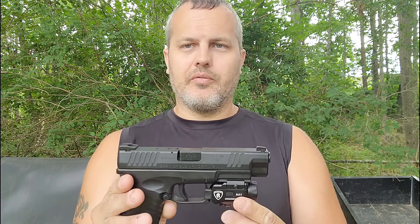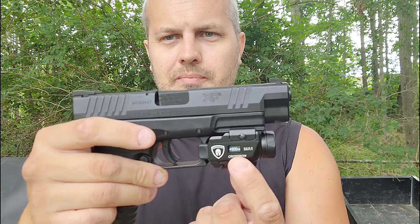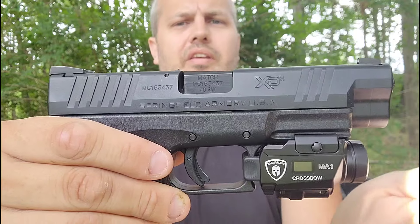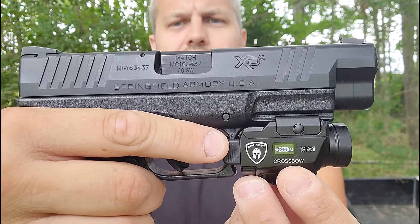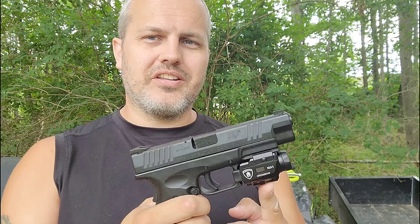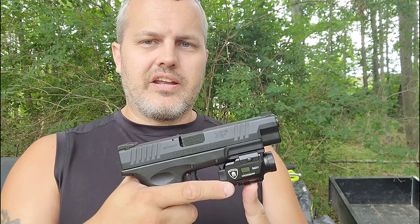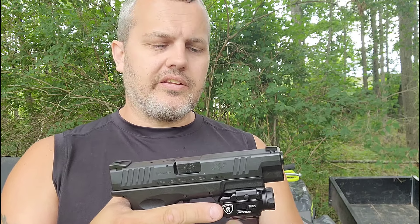The last laser I tested was battery operated, which isn't bad — a lot of those batteries last for years — but this one is rechargeable. One of the industry-leading features is its display. When I turn this light on, a display pops up showing the charge level and the lumens — 800 lumens. I think it's the first and only light I've ever seen with a display. Other companies will probably copy it, but Warrior Land is leading the industry on that.